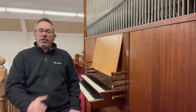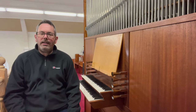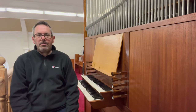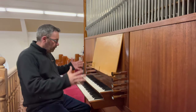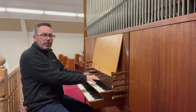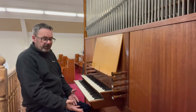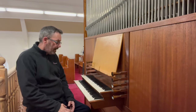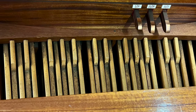I'm going to put a link to Peter Collins in the description and also a link to this organ. Without further ado, let's have a look at some of the stops. The bottom manual is the great organ and the top is the positive. No swell organ here — we don't have a swell pedal, we don't have any control over the volume in that sense. We have a concave radiating pedal board.